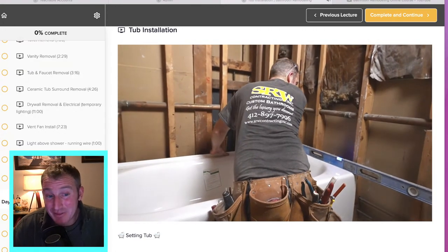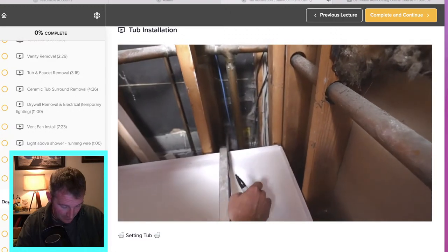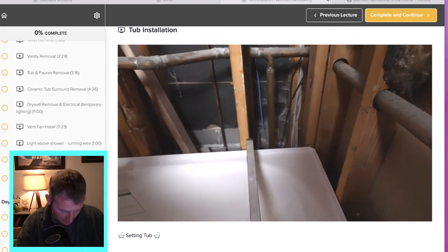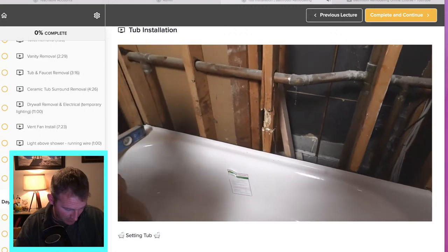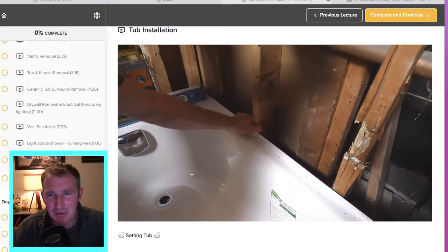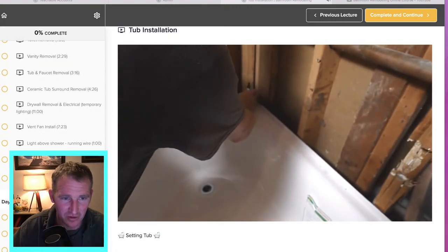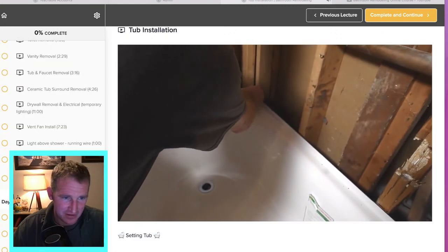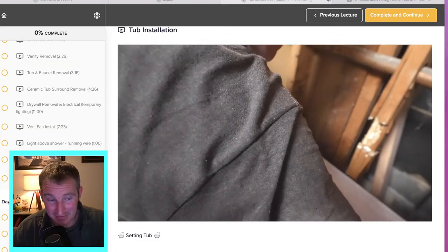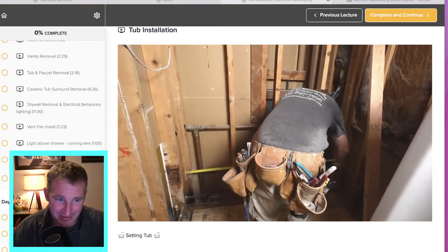My recommendation is that anything within a quarter inch is okay. Some people might push back on that, but honestly you can overcome a quarter inch pretty easily with tile work. But anything more than that, you're going to want to address that subfloor and get it more level.